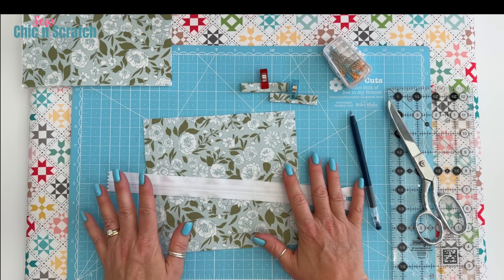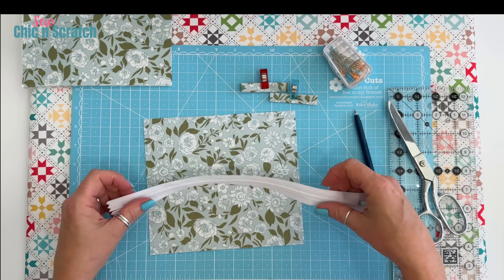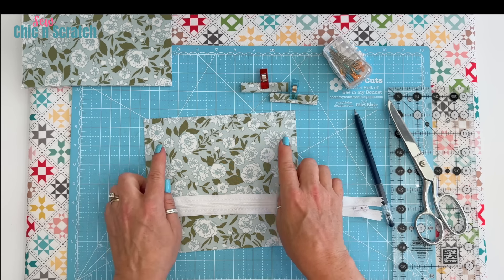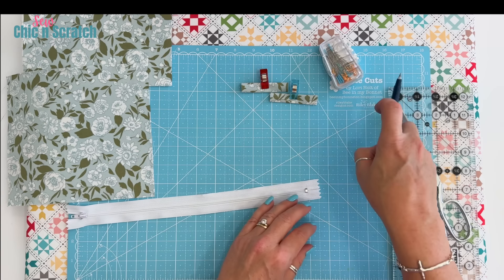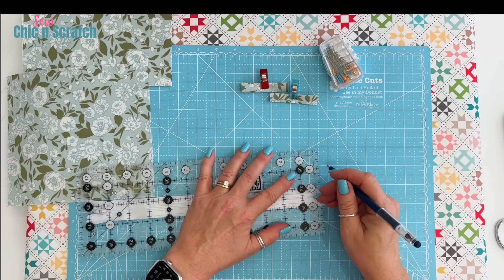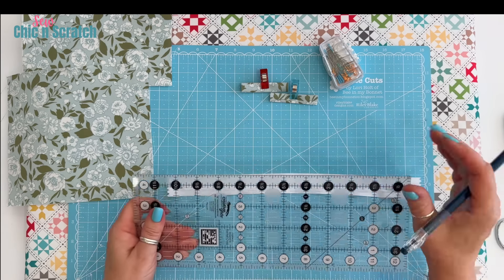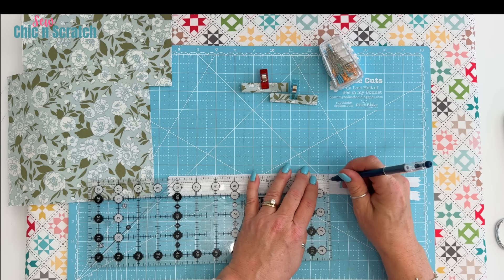Now we're ready to prepare our zipper. Our zipper needs to measure seven inches because the front fabric measures eight inches — you want your zipper to be one inch shorter than your front fabric. So we're going to cut our zipper. I'm going to use my erasable marker and mark where we're going to cut. I want this zipper to be seven inches, so I'm measuring down to seven inches.